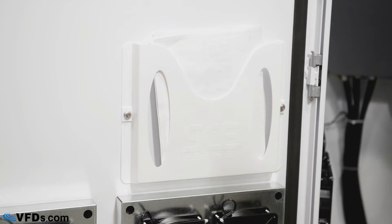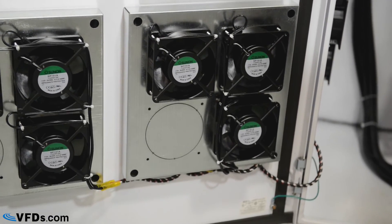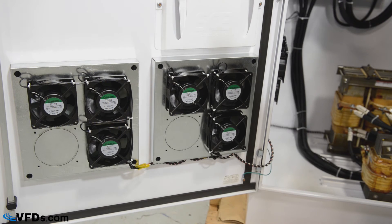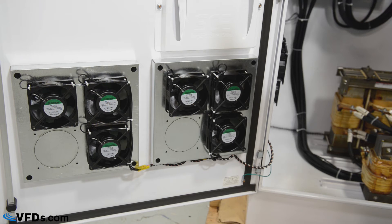Down below you'll see the slot to hold your manuals and drawings, and underneath those are the enclosure fans that are used to cool the panel. The design includes redundant fans in case some of them go out. The fans are located at the bottom, sucking filtered air in and forcing the hot air to go out through the vents at the top.